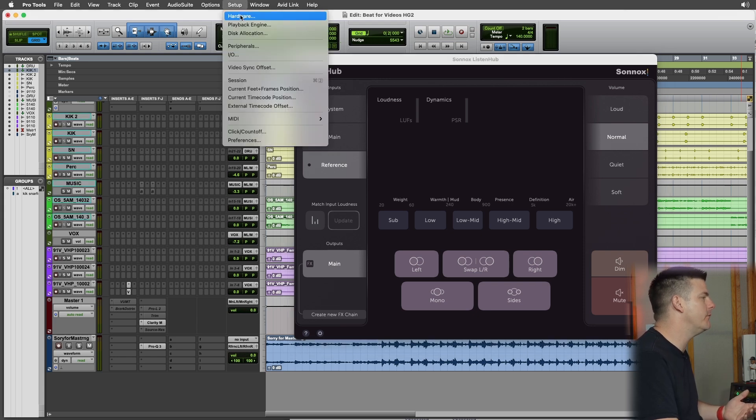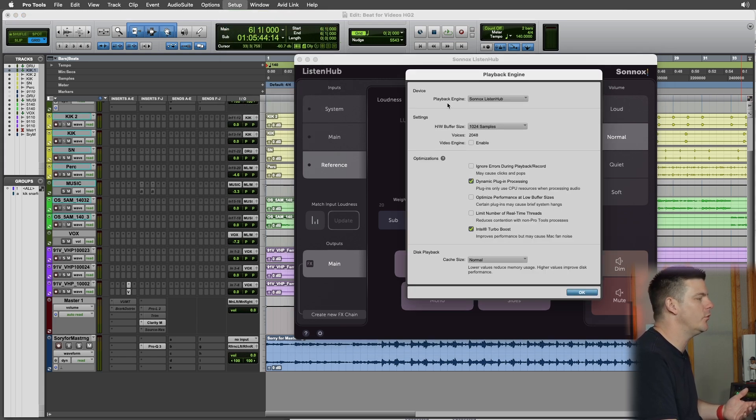Once you install the Sonnox ListenHub, you're going to have to switch some settings in your audio interface preferences. For Pro Tools, go to Setup, Playback Engine, and just switch the playback engine to Sonnox ListenHub. This works the same if you're using Studio One or Logic — just go to your audio interface preferences and make that switch.